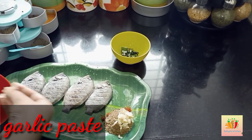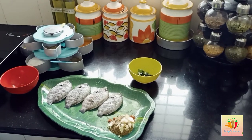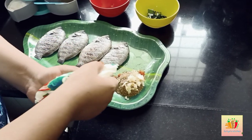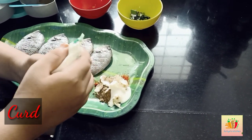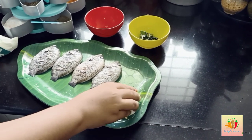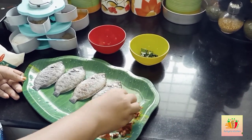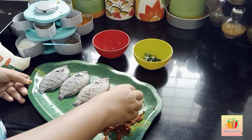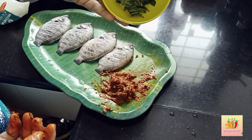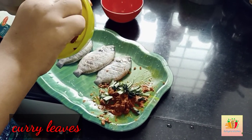We cut the fish pieces and place them on the plate. We cut each piece carefully and arrange them on the plate.